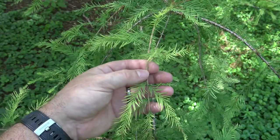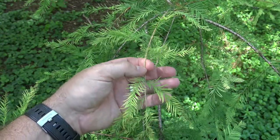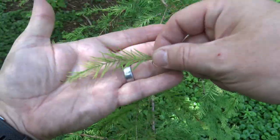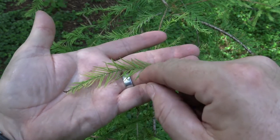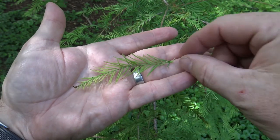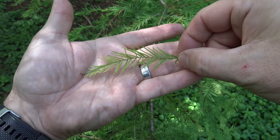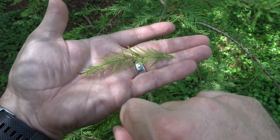This is the twig of Bald Cypress. You can see it has a real delicate, lacy or feathery look to it. This is the entire foliage structure that will turn brown and fall off. Even though there are individual little needles attached, this is almost like a pinnately compound structure with needles instead of leaves, the way we've seen in other species. So this entire structure will turn brown and fall off.